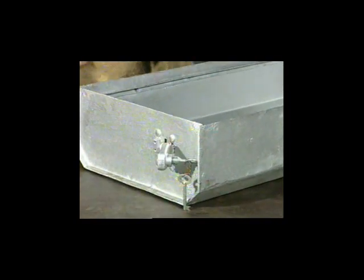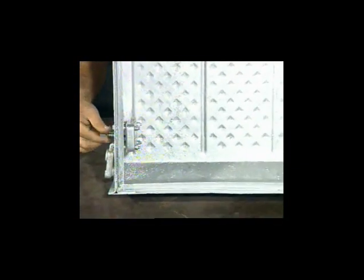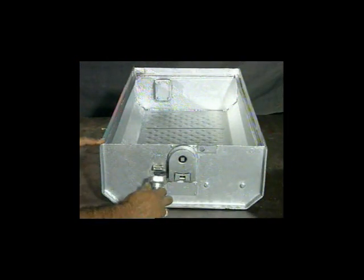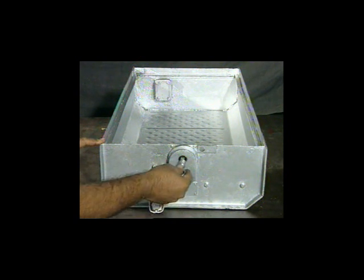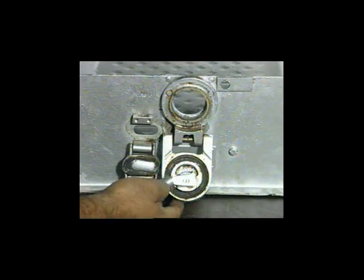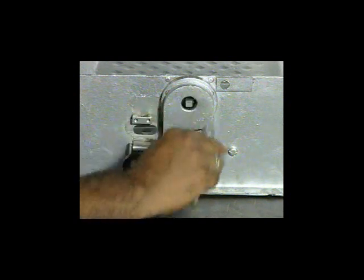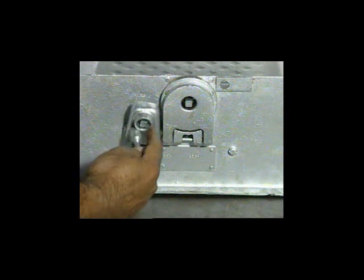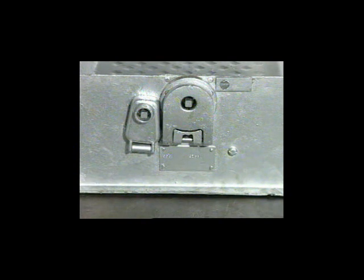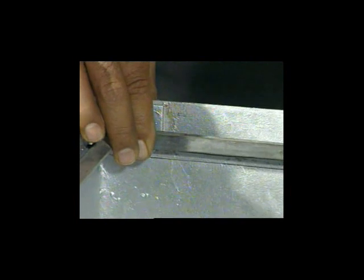Check the flap and locking arrangement of cover at maintainer side and operating side. The key at both sides should operate smoothly. Put a new gasket inside the cover properly.